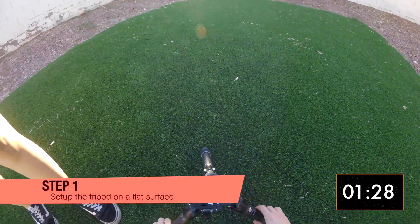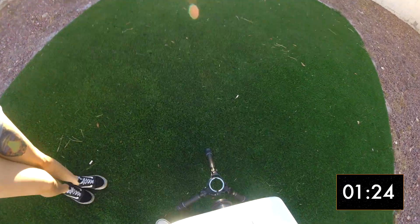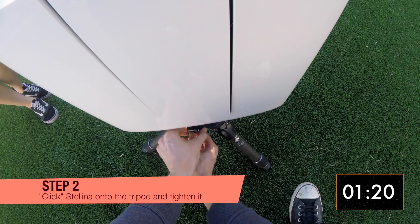Set the tripod down and make sure it's level. Then grab Stellina and attach it on the tripod. Make sure it's tight.